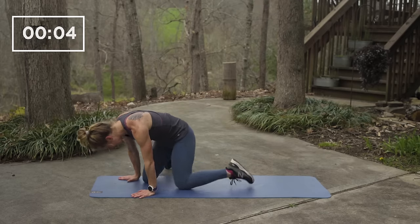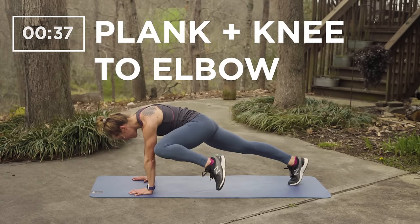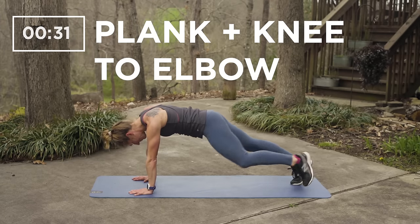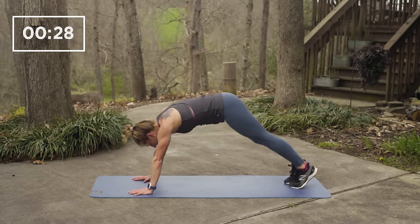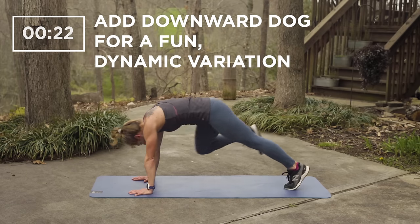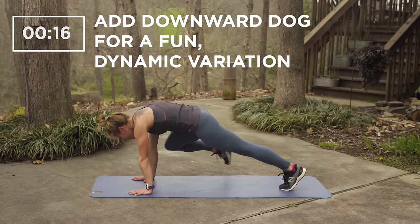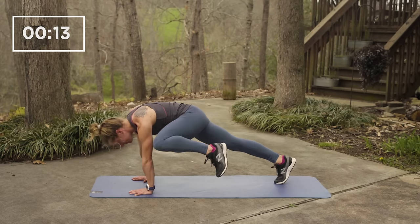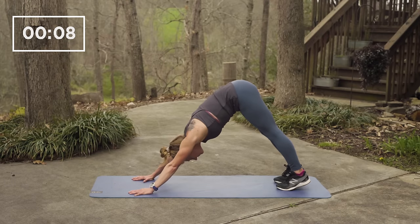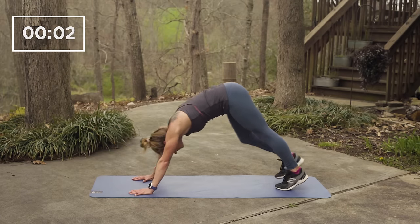For the next exercise, starting in a plank, you'll lift your left knee towards your left elbow, back to a plank, your right knee to your right elbow, and back to a plank. Repeat on both sides. Keep the movement slow and deliberate. To mix it up and make it a little more dynamic, between each knee to elbow you can come back into downward dog. And rest.